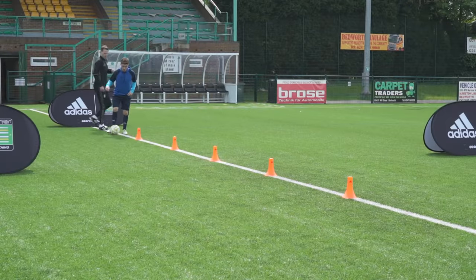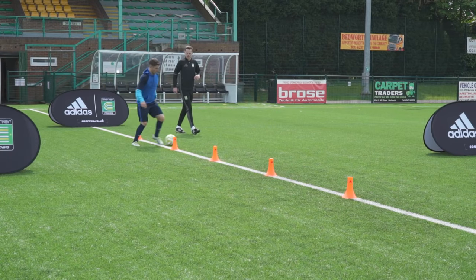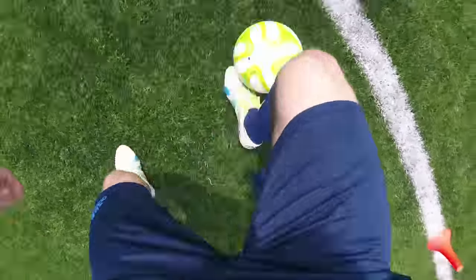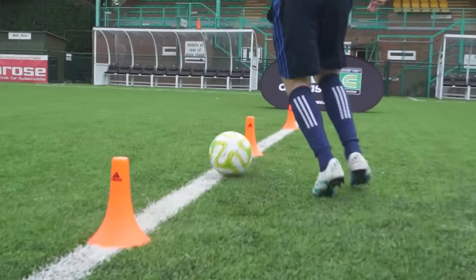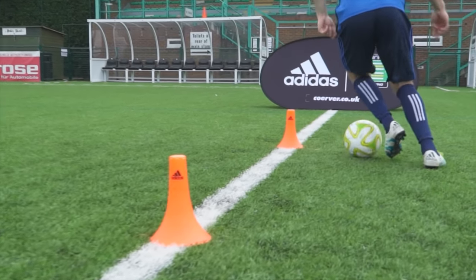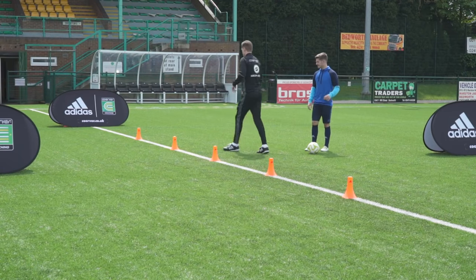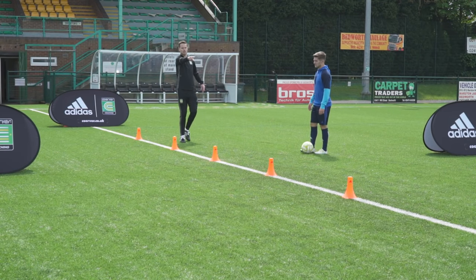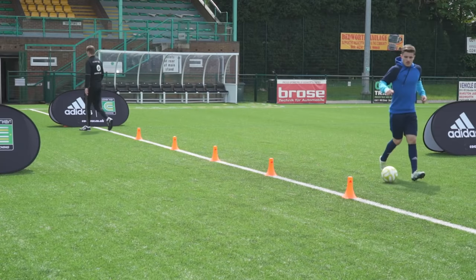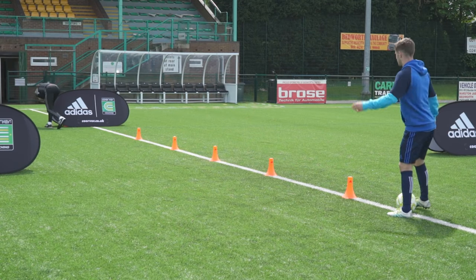Okay, we ready? Think about that defender in front — that diagonal touch is for the defender. The touch away is for you, the attacker. Now we're getting into the rhythm of it, we're going to move it on. If you find yourself at the end over there, we're going to go back to using our discs.